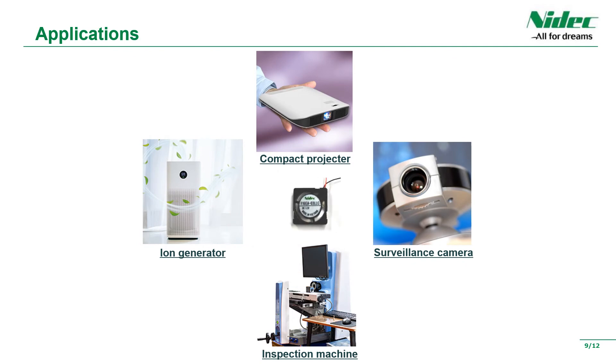The following are some of the main application examples. It is widely used for cooling the inside of PICO projectors, hard disks, and inspection equipment, for cooling the light sources of surveillance cameras, and for ion diffusion in medical equipment and air purifiers.